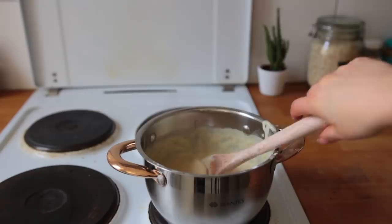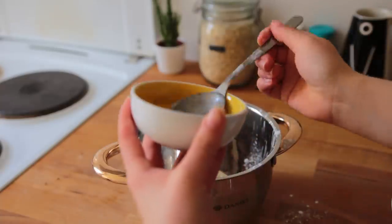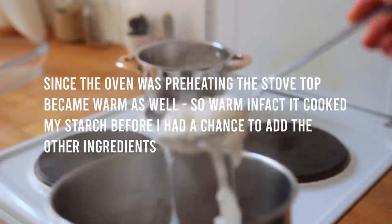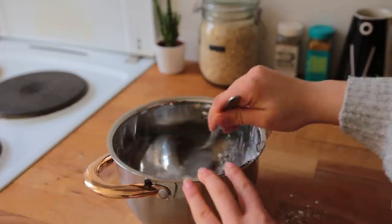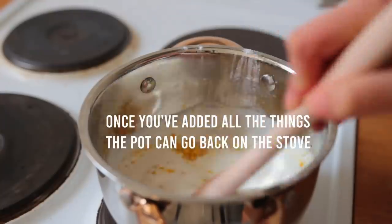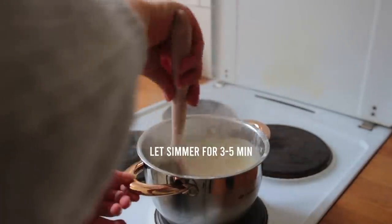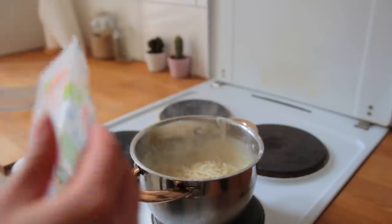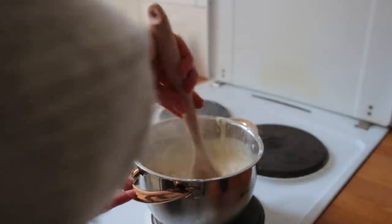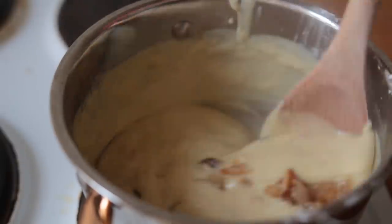Now make the cheese sauce — almost the same as for the pizza baguettes. Dissolve the tapioca starch in water, add all remaining ingredients including soy cream and some oat milk, and bring to a boil, stirring until thickened. Towards the end, mix in a handful of vegan cheese for a more authentic flavor, though that can be skipped. Add the tofu and onion to the sauce, then grab your casserole dish and combine everything with the pasta.